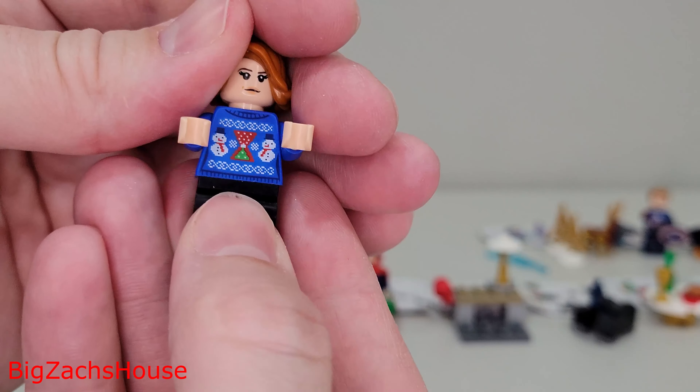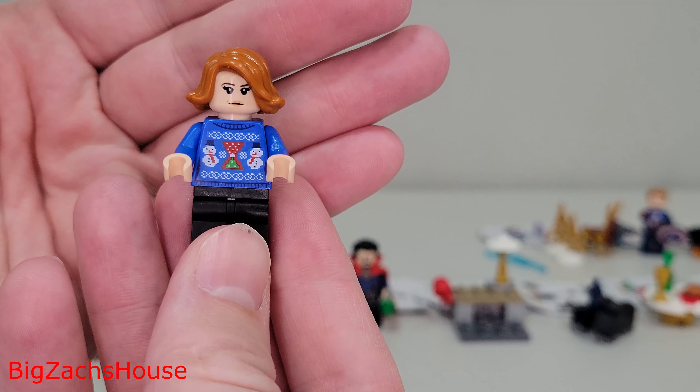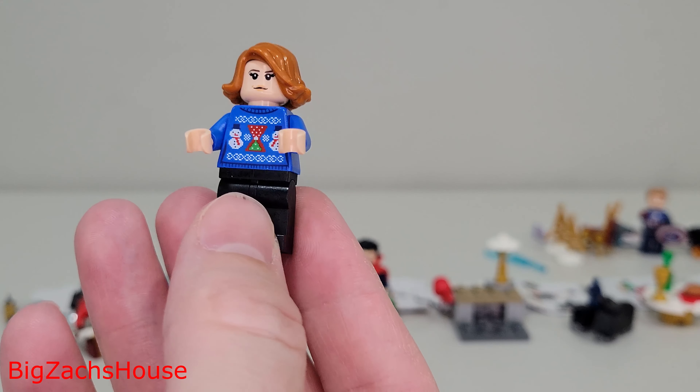Next up, you get Scarlet Witch — I think that's who this is. Good figure. I love the Christmas sweater here. It looks really, really good. Wanda, Scarlet Witch, whatever you want to call her. That's day number seven.